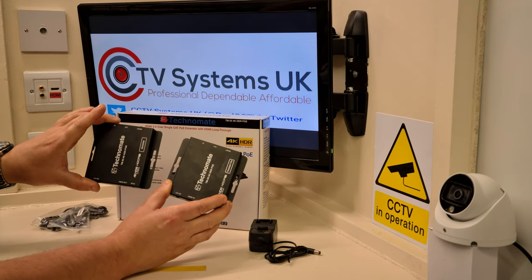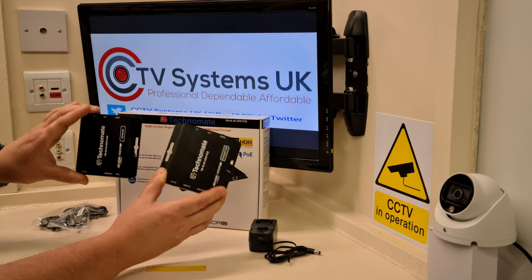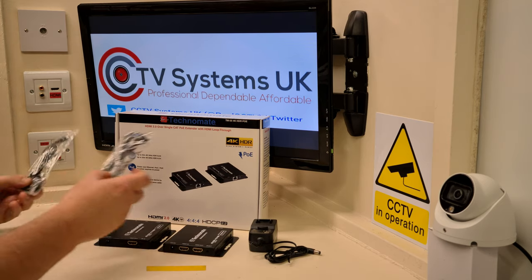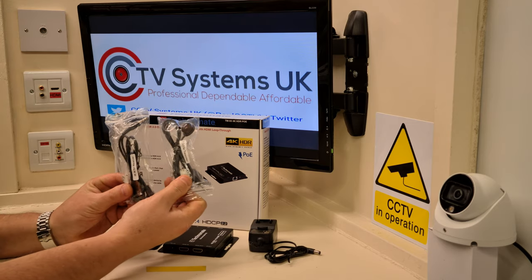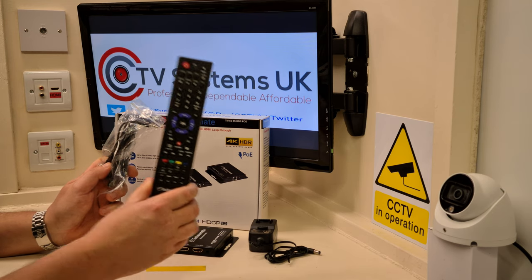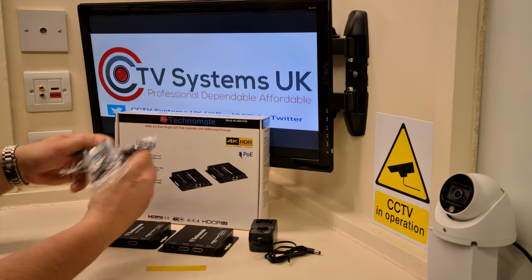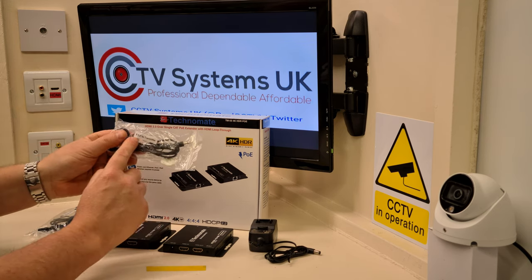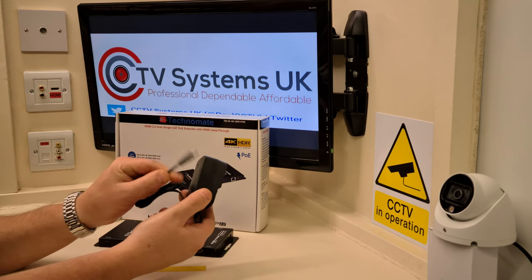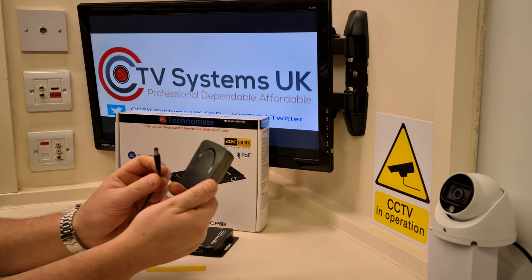The TN55 4K comes with two senders. They're slightly bigger than the standard TM55, and that's because these are 4K — there's clearly a lot more going on in them. There are two infrared pickups for your remote control to work in your secondary location, wherever that is. Clearly marked: IR in for receiver, IR out for transmitter — we'll get to that later.